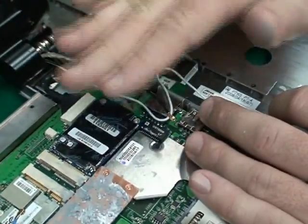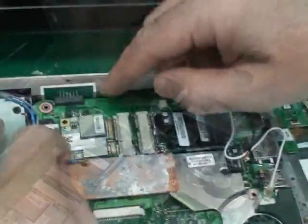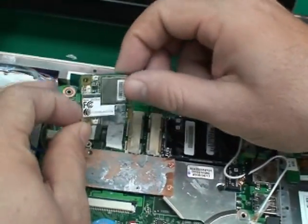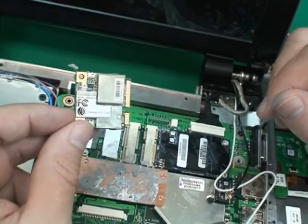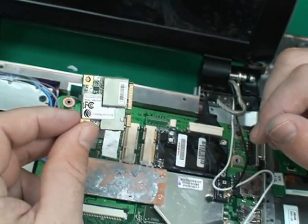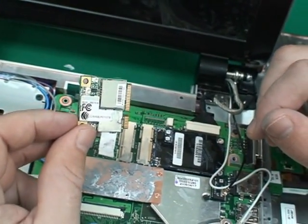There are two screws here that get connected to make sure it stays in place. On the other side over here, we've got the same thing again with the same connector, but this time it's a half-size PCI mini card. This one includes Wi-Fi and Bluetooth on board, but could also include a GPS.